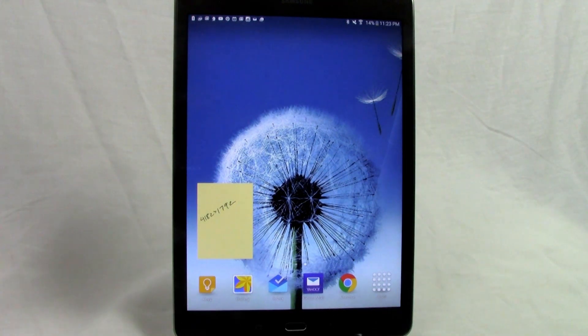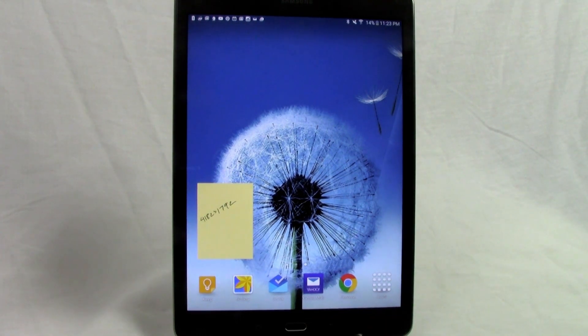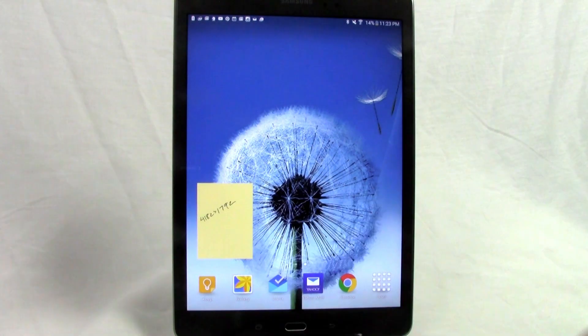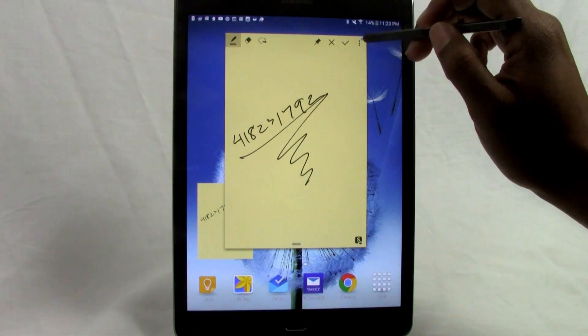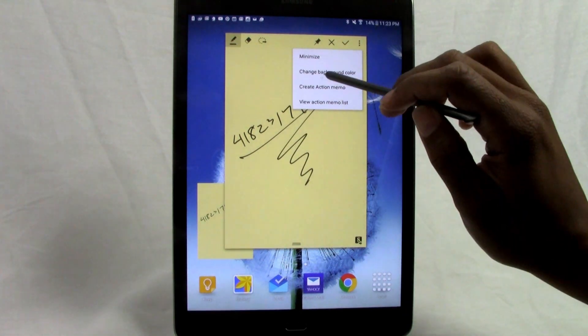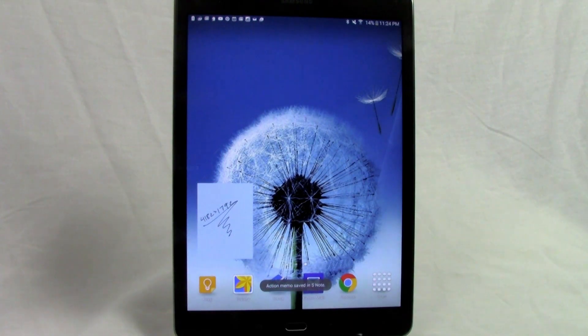Once pinned, the note sits on your home screen just like a post-it, making it easy to reference a to-do list or concept drawing. Tapping it opens it back up for editing — you can change the color by tapping the three dots, selecting a background color like blue, and confirming. The note updates automatically. That's hidden feature number three.